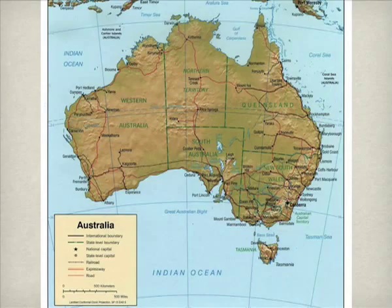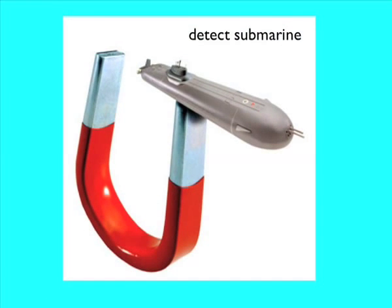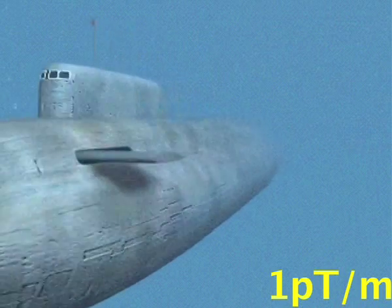Being an island, Australia has a very large coastline, which presents many security challenges — one being the detection of submarines. For this application, the desired magnetic tensor gradiometer sensitivity is one picotesla per meter, which is a very challenging requirement. It seemed obvious to us that we would be able to adapt the technology used in the geophysical industry to detect submarines.